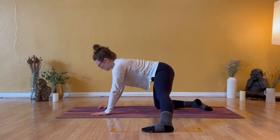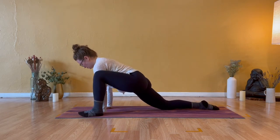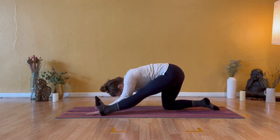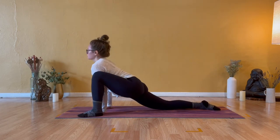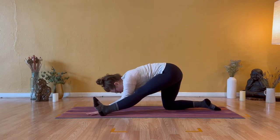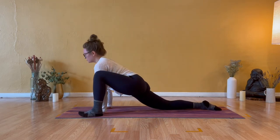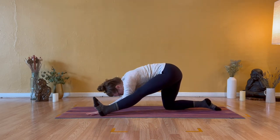Inhale to stack shoulders over wrists and on your exhale lizard lunge — step left foot outside of your left hand. Take a breath in like cow pose, lift your heart. Exhale half split, straighten your left leg. Inhale lizard lunge, lift your heart and eyes. Exhale half split, straight left leg. Inhale to lizard, elevate your heart. Exhale half split, melt your head really heavy.